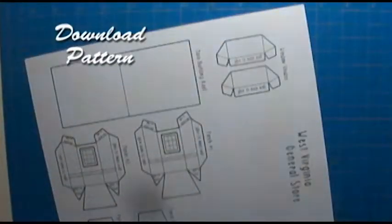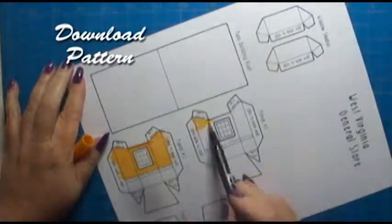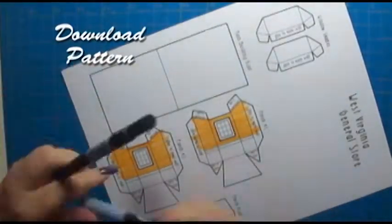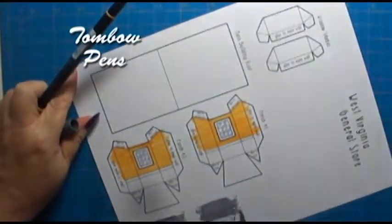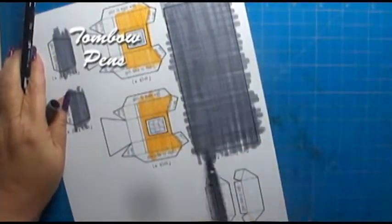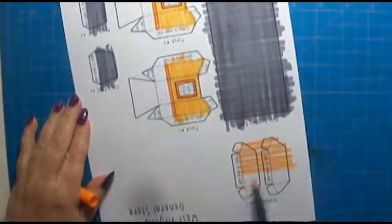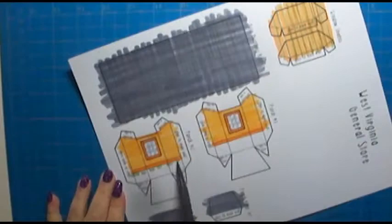I worked on another house, a little house more like a store from West Virginia. So here's my pattern. I have it available on Etsy for a small fee. You download it first, print it on a heavy coverstock paper, and then color it with — well, I'm using Tombow pens, but you could use anything: colored pencils, crayons, markers.